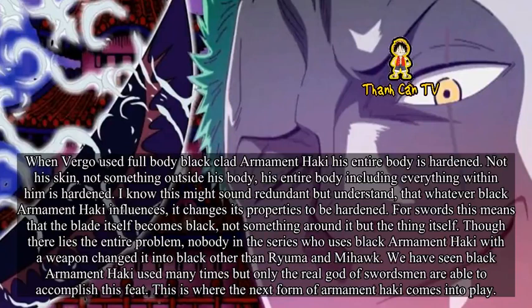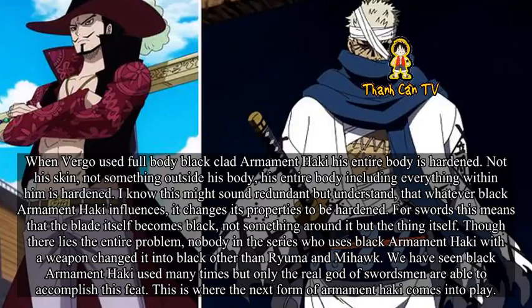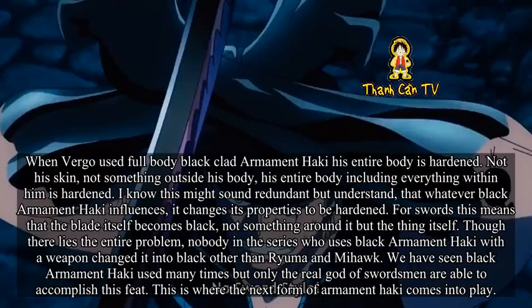When Virgo used Full Body Black Clad Armament Haki, his entire body was hardened — not his skin, not something outside his body, but his entire body including everything within him. Whatever Black Armament Haki influences, it changes its properties to be hardened. For swords, this means that the blade itself becomes black — not something around it, but the thing itself.